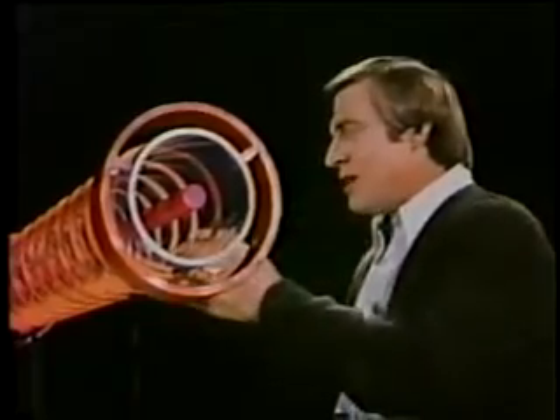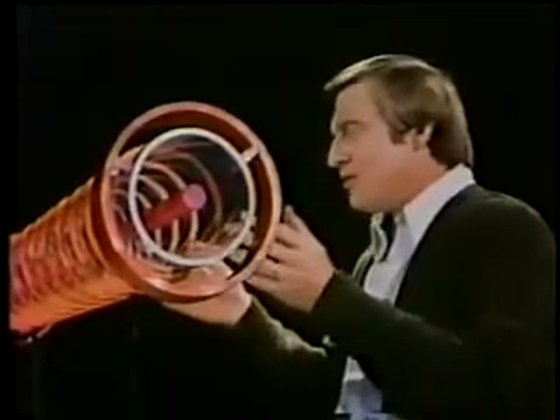These strong magnetic fields act as mirrors. As the particles approach the ends, they face a more powerful magnetic field than the one in the middle.